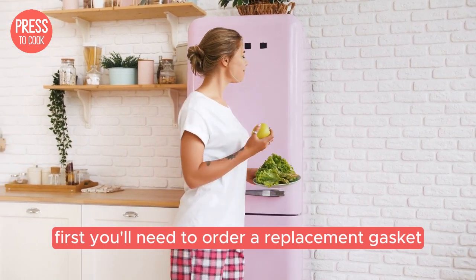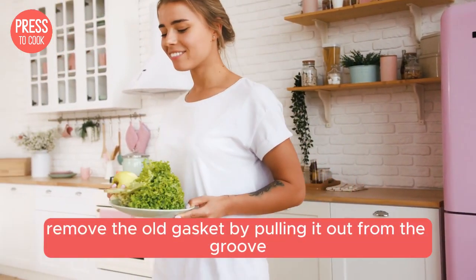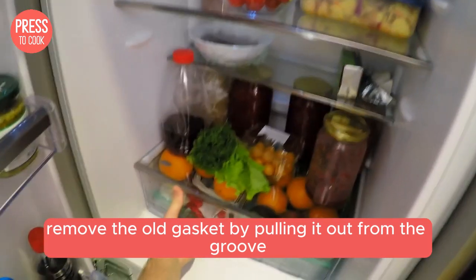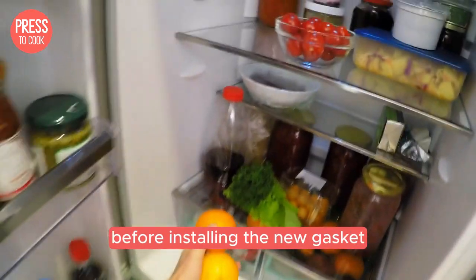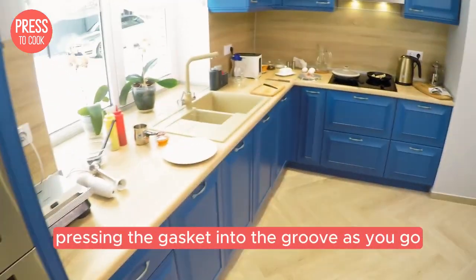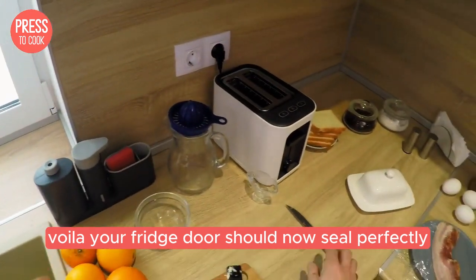First, you'll need to order a replacement gasket that's compatible with your Kenmore model. Once you have it, remove the old gasket by pulling it out from the groove. Clean the area thoroughly before installing the new gasket. Start at the top and work your way down, pressing the gasket into the groove as you go. Voila — your fridge door should now seal perfectly.